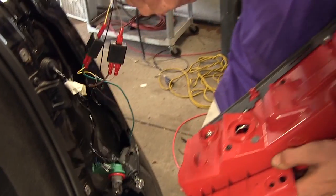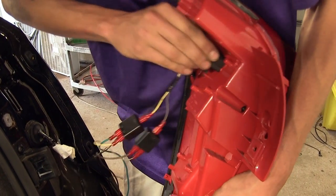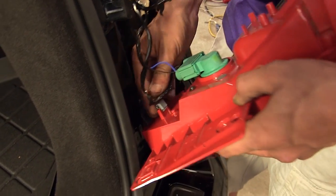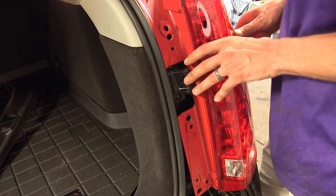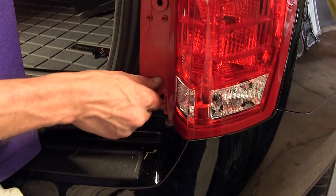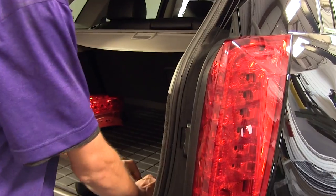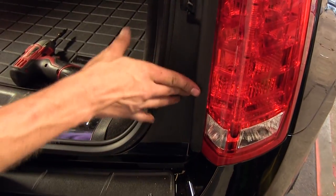Now that all of our electrical connections are made, we can reinstall the taillight housing. We clip in the LED portion until it snaps into place, reinstall the reverse light bulb in the factory turn signal socket, and clip it back on. We get our light assembly back into position, push it into place, and reinstall the two screws that held it in. We put the trim panel back on, snap it into place, secure it with the clip, and make sure our weather stripping sits around it properly. We'll do the same on the driver's side.